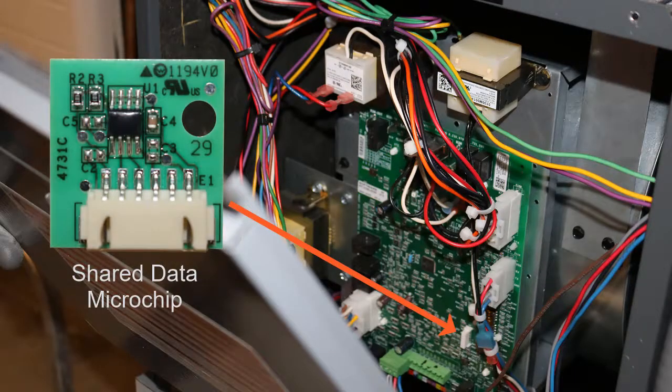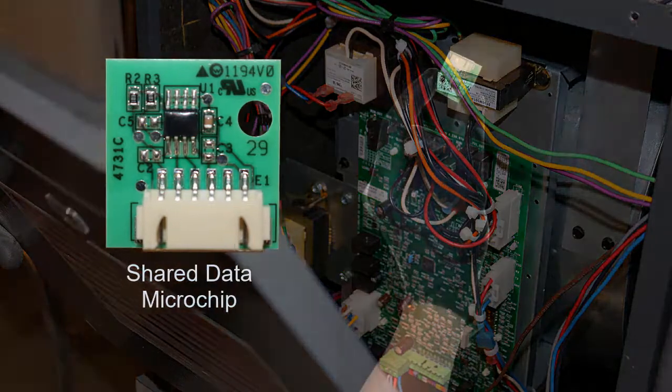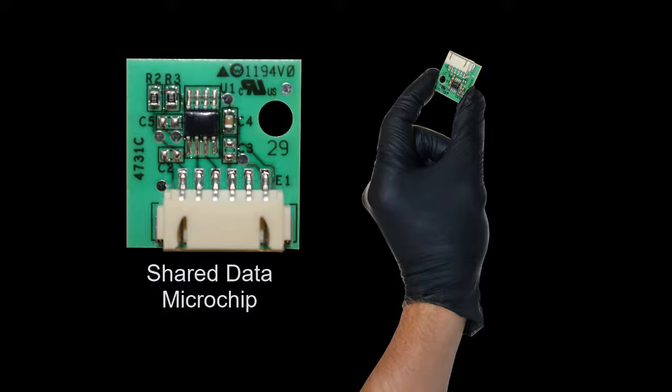The shared data microchip is vulnerable to static electricity damage. All precautions should be taken to prevent exposing the chip to static electricity from your handling of it. Wear non-conductive gloves before unpacking and handling the microchip.